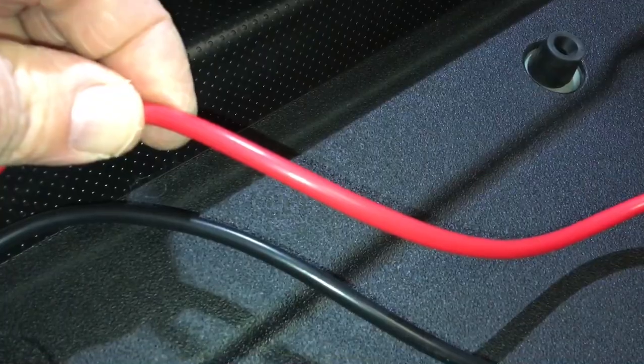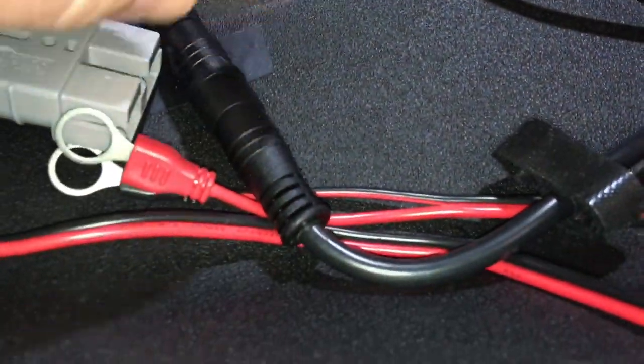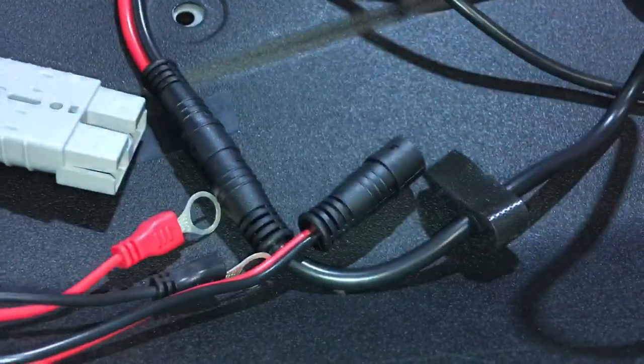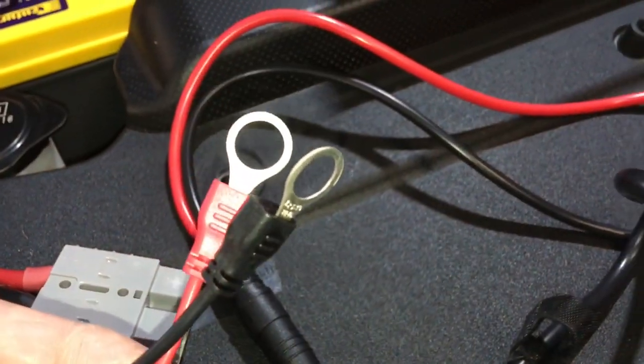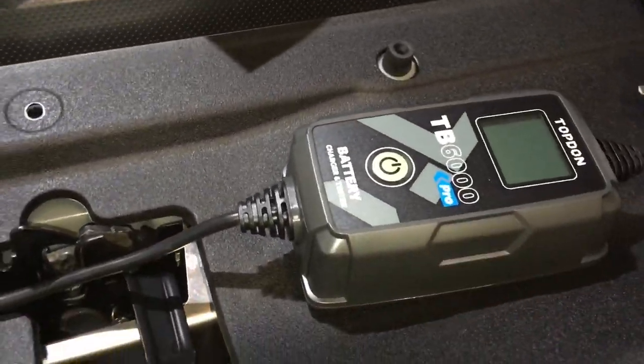The leads are quite thick — I'd guess around eight AWG or close to it. It also comes with a push-pull connector, with little pins that only go one way. You can just leave this permanently connected on your battery if you want to maintain it.